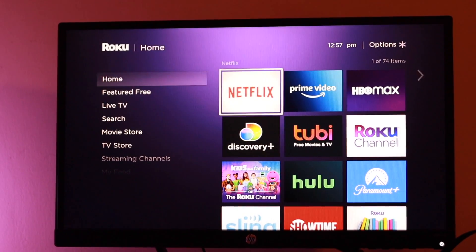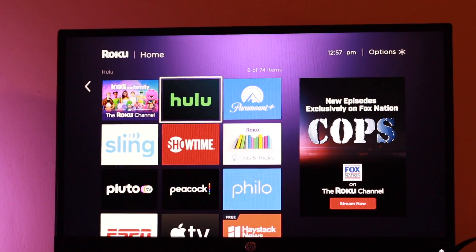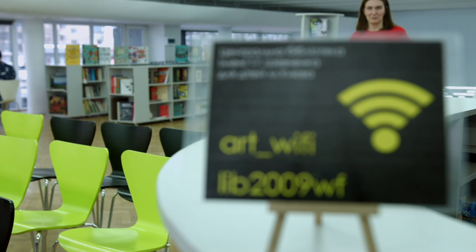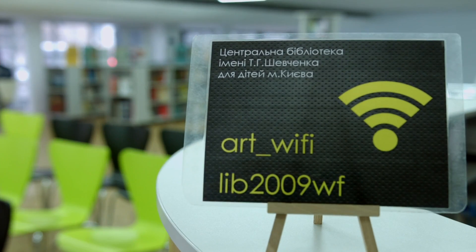The default way that your Roku smart TV or streaming player connects to the internet is wirelessly. This can be done through your home Wi-Fi network, hotel or dorm room. However, wireless Wi-Fi is very convenient and easily accessible, but it's also prone to interference and signal issues that impact your network speeds.